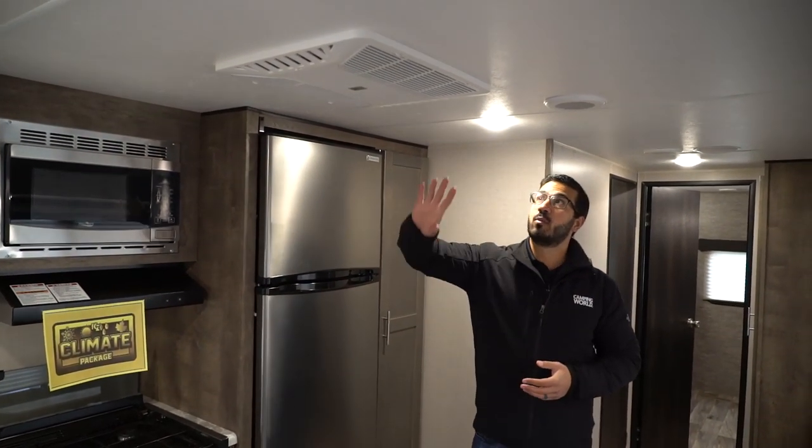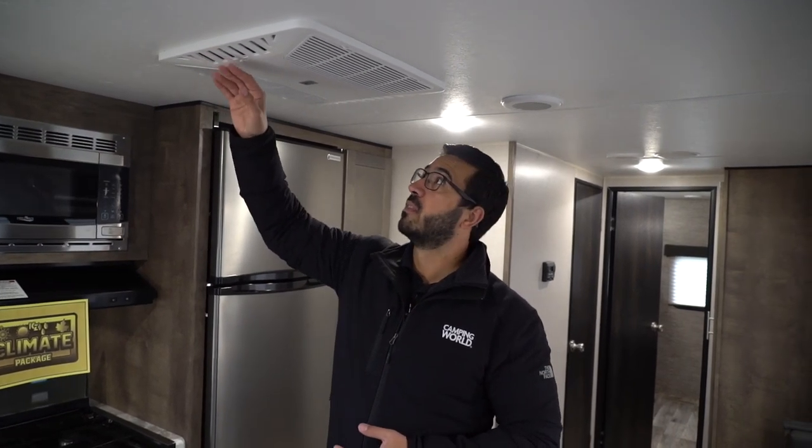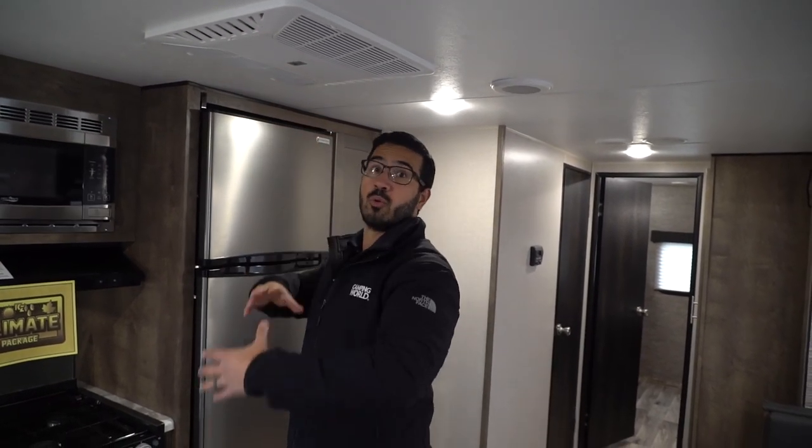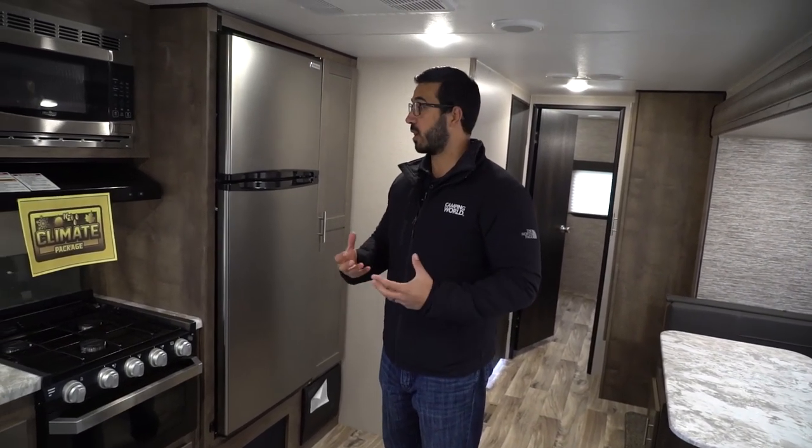Looking up at the ceiling, this one has ducted AC with a quick dump feature — you can open the vents to dump all the cool air into the main area, or close it off and run it throughout the camper. For heat, you have in-floor heating ductwork rather than it coming through the cabinets.